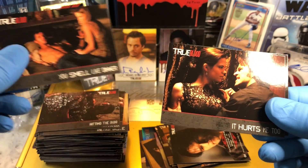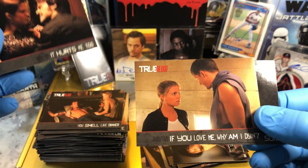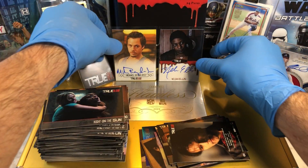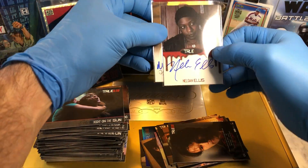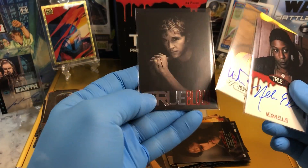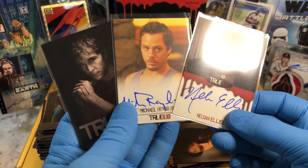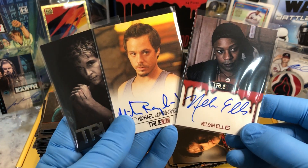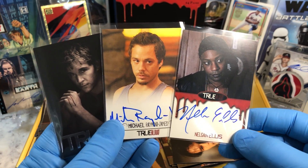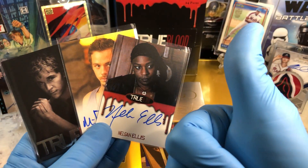Not a bad haul! We got a Lafayette autograph and a Rene autograph, and a cool True Blood Jason Stackhouse parallel card. Not too bad — not too shabby. Digging it. Let me know what you guys think, and more Hobby Box breaks coming up. Thanks for watching, everyone.